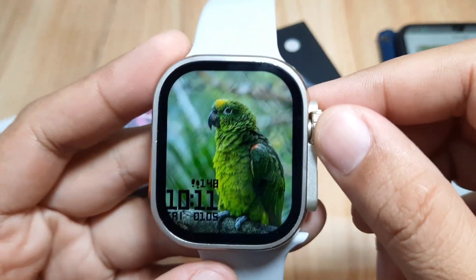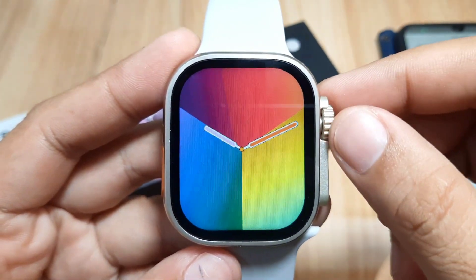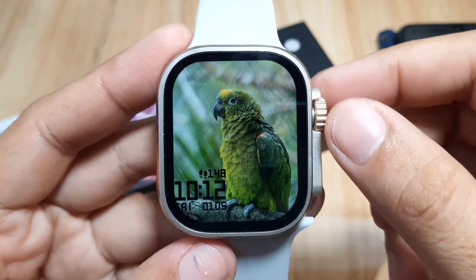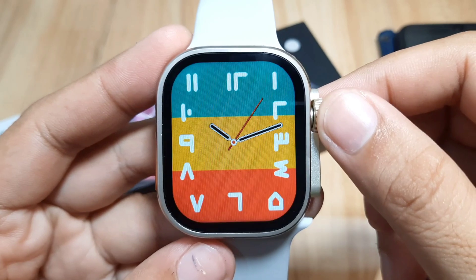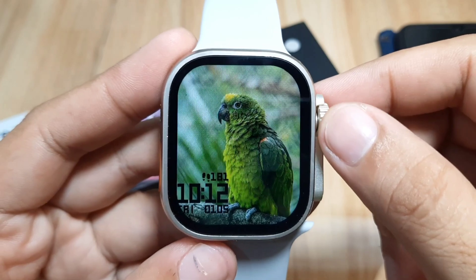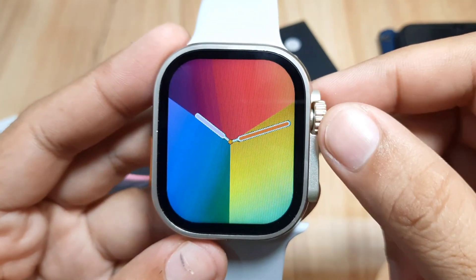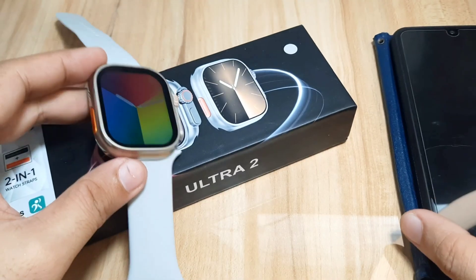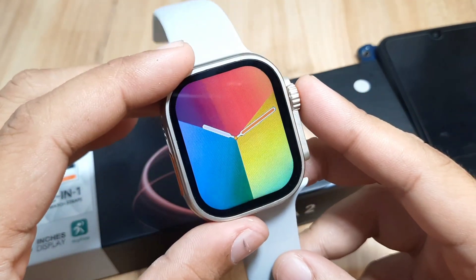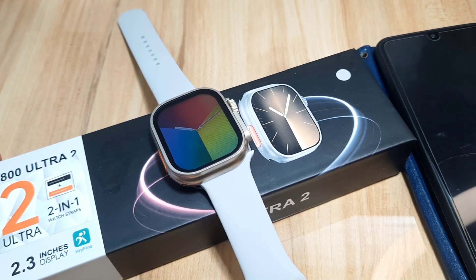We now have the watch face for our smartwatch. The previous downloaded watch face is still here, so we have at least two additional watch faces — a custom watch face and a downloaded watch face — plus the preloaded watch faces. If you have any questions regarding this video review, especially for the available watch faces and custom watch face, just drop a comment below and we'll try to answer your questions. Bye.